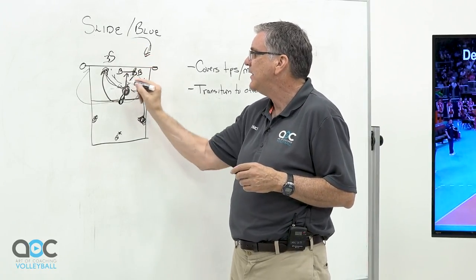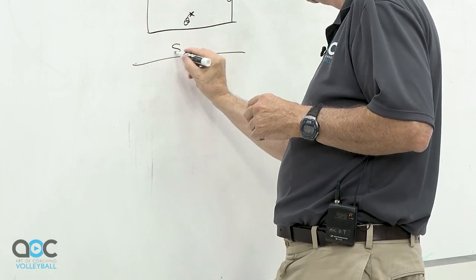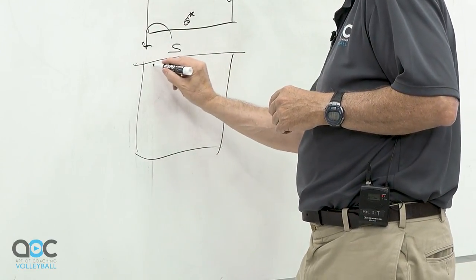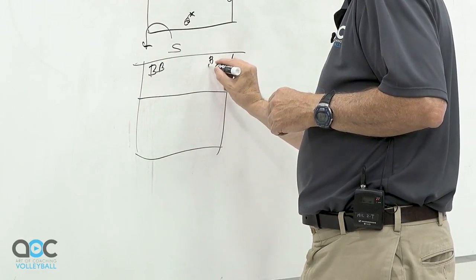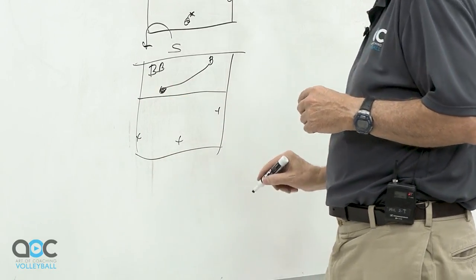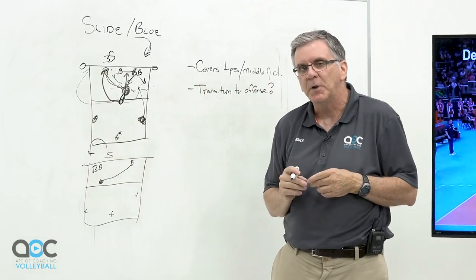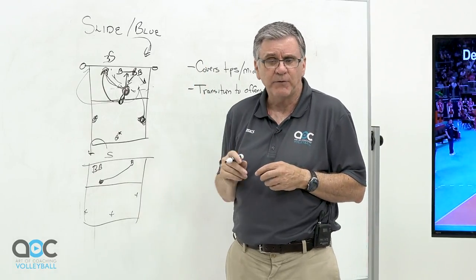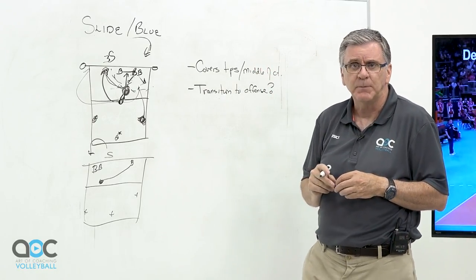A slide defense covers tips and rolls. The same concept applies going the other way — when the ball is back set, you have blocker, blocker, and this blocker makes the slide move. Then you have defender, defender, defender — it's the same thing, just reversed. The off-blocker is always moving in behind the block to cover tips. It's a good defense against opponents who use a lot of off-speed stuff, but be aware that you have to work out the transition offense component of it.